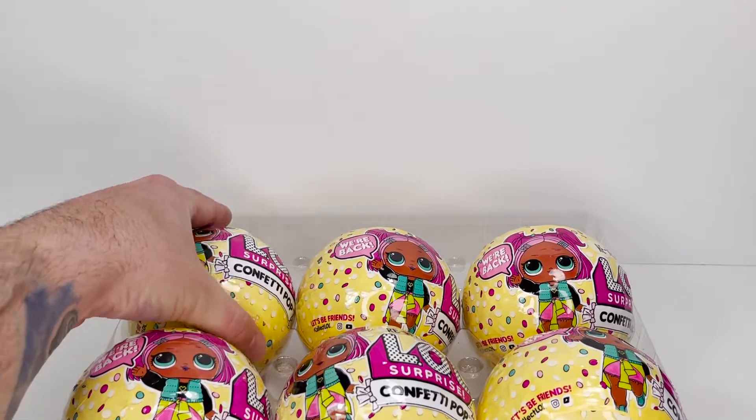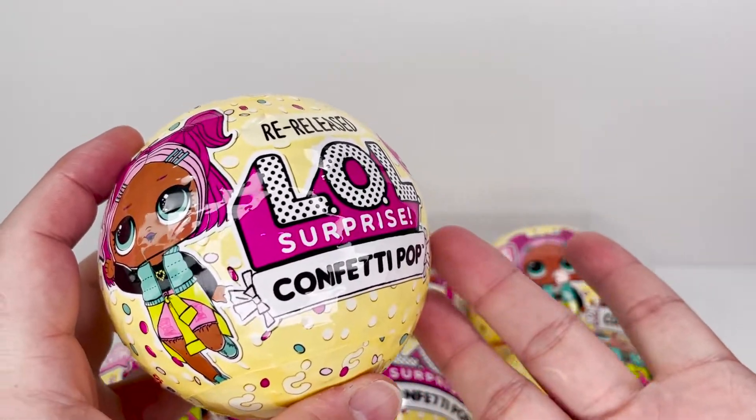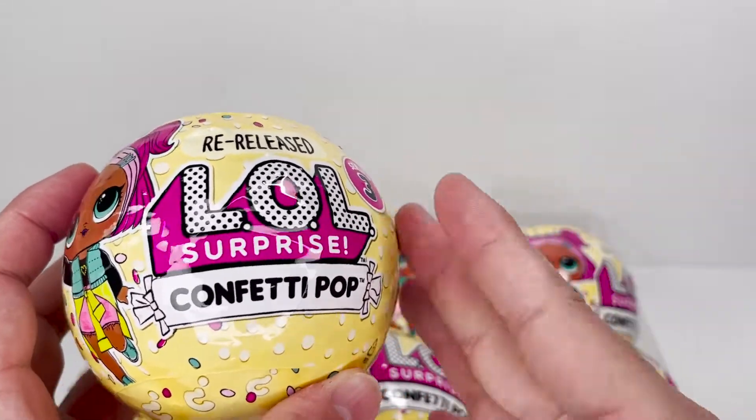Here's our first one. Since these are exactly the same as our previous videos, and like most LOL Surprise balls, we're going to kind of fast forward through most of this and just show you guys the results.